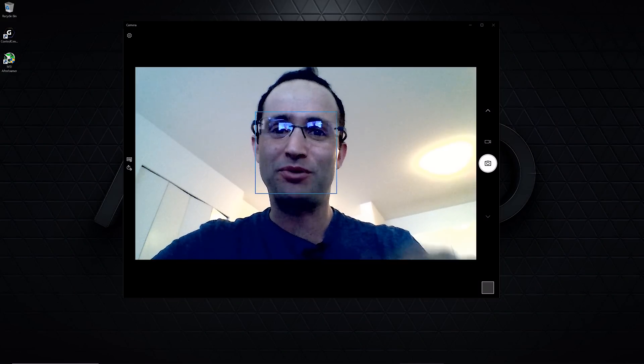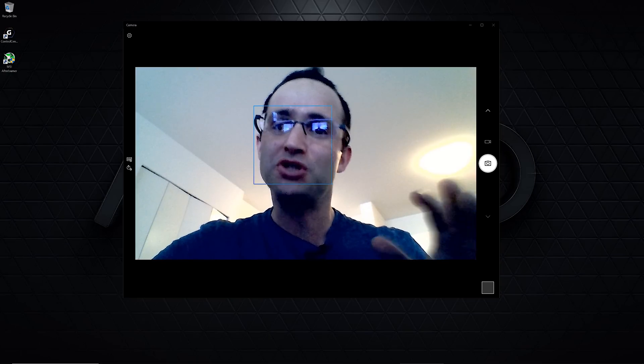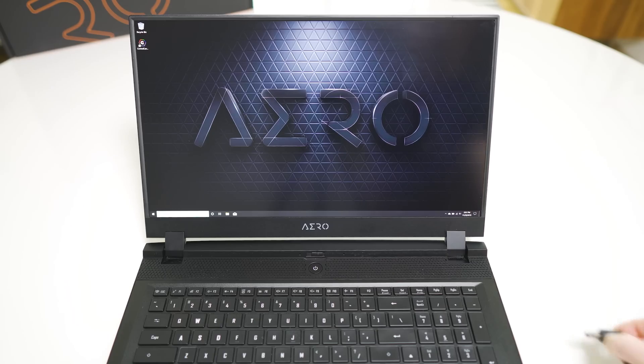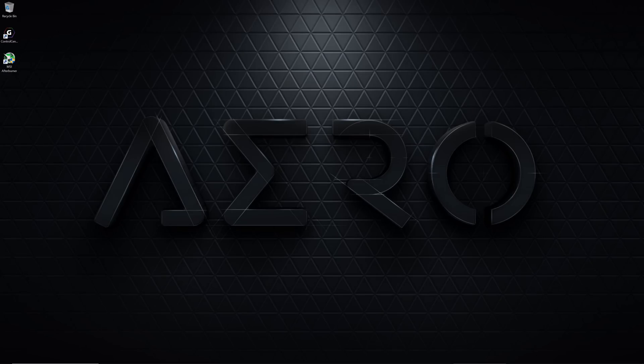Webcam — launch the camera app on your laptop to check that the quality is acceptable. If you want to test audio, just place a video call to a friend. Battery life — ensure the laptop is fully charged, then unplug it and use it for about 10 to 30 minutes doing tasks you would normally do on battery power. Ensure that it doesn't drain more than you would expect.